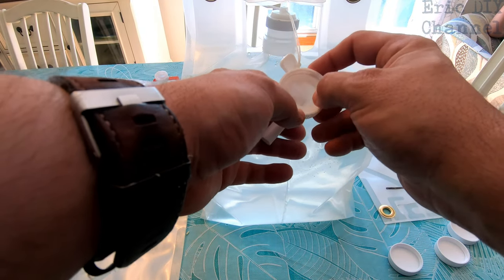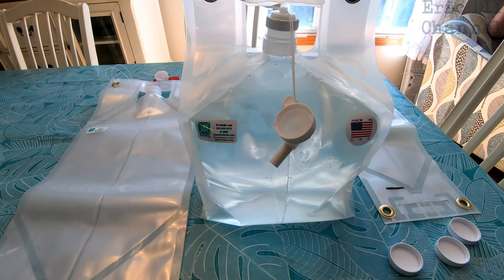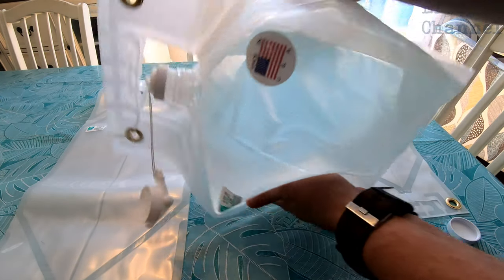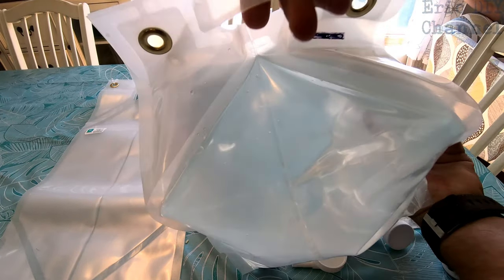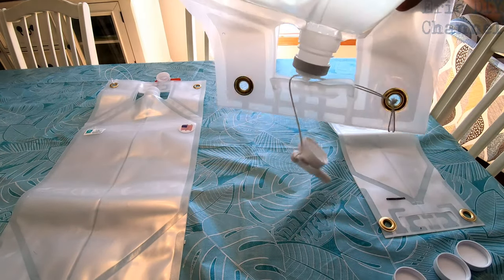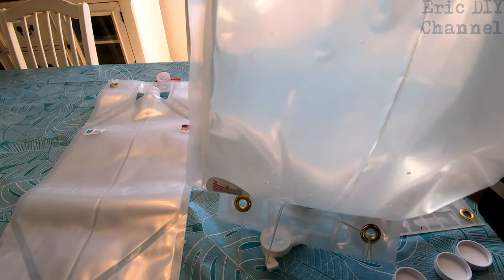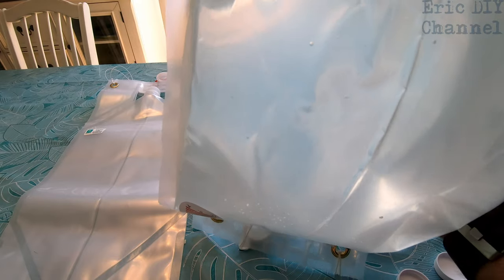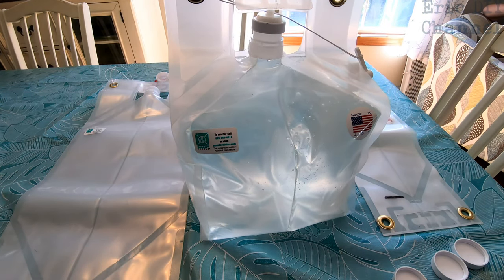The Wolverine bottles have a nice sealing system — both caps and spigots. They're also super tough. I'll turn this upside down — and by the way, there's a handle on the bottom too. The water will not come out. So you can actually hang this upside down with the spigot to make the water come out, which is a really nice feature, definitely better than other water containers I've used.